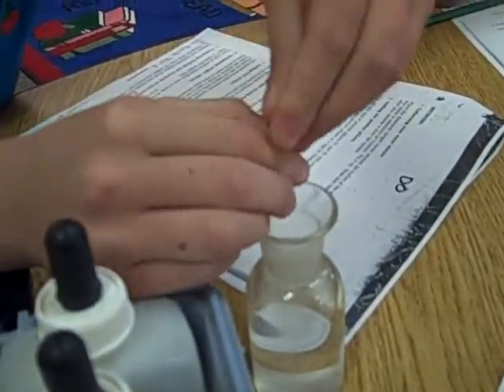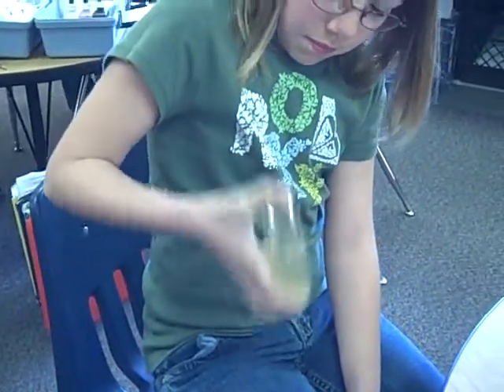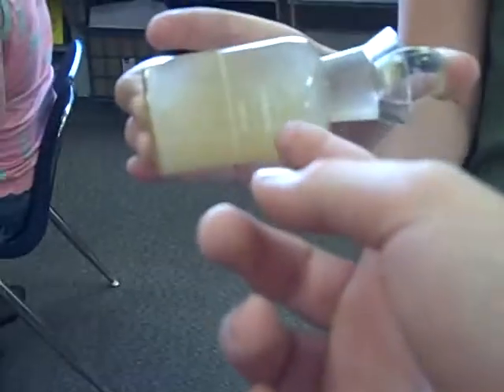Be sure to put your garbage in the Ziploc bag. I'm going to put my thumb on top of the stopper and shake it. You'll see there's a brown material forming — that means there's oxygen in the water.